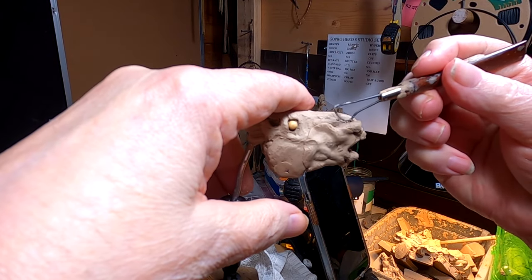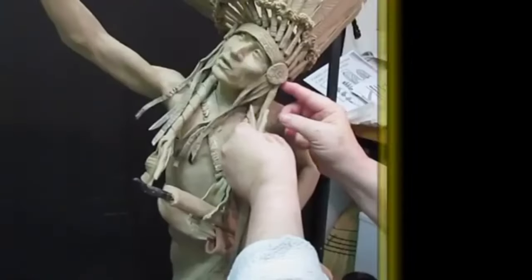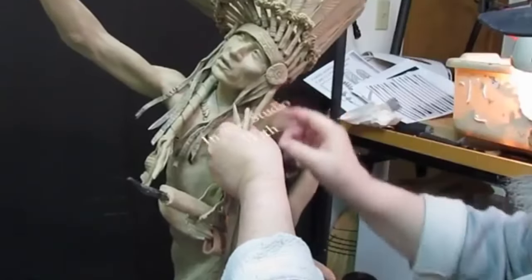All right, it's another day and I'm back on the head of the horse. Time to play with some clay.